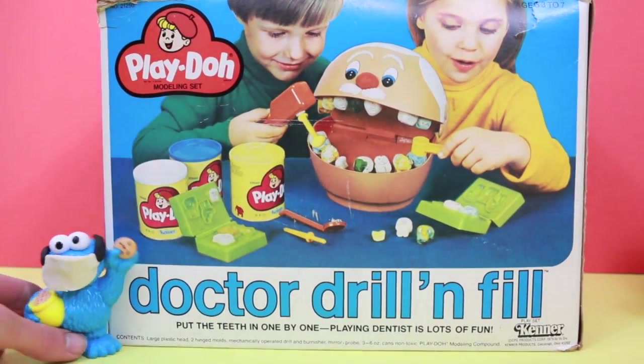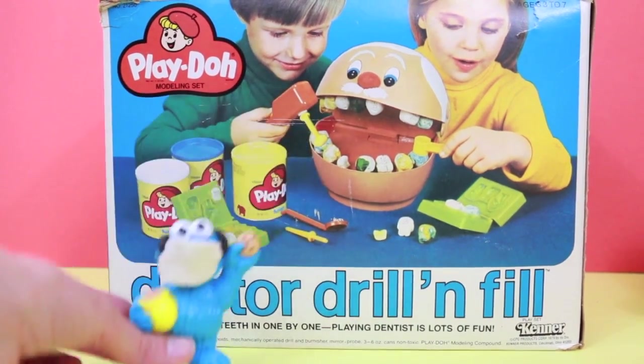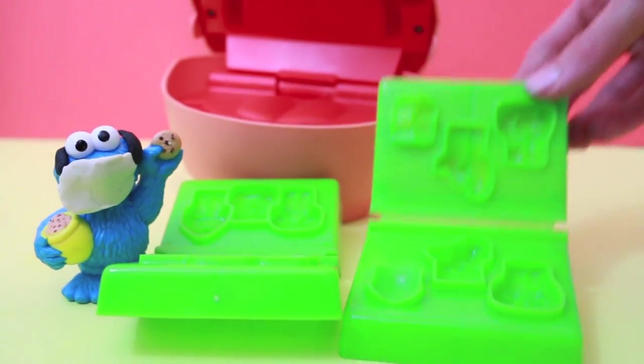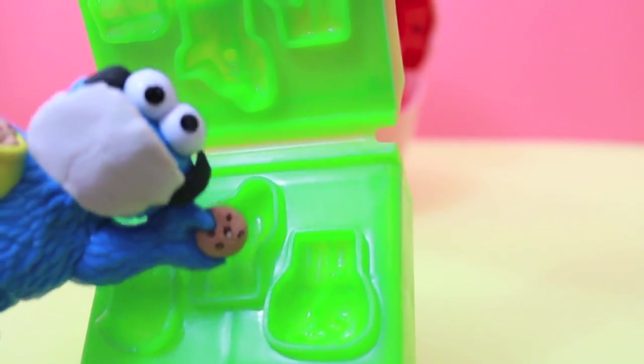Hi, Dr. Cookie Monster here, and I just dusted off my old Dr. Drill and Phil playset. This is what I practiced on while I was in dental Sesame Street school. These molds are a lot cooler than the other molds that come with a new Dr. Drill and Phil playset.